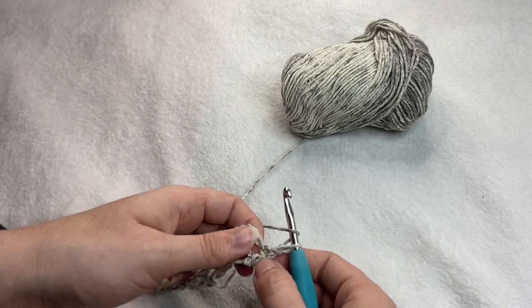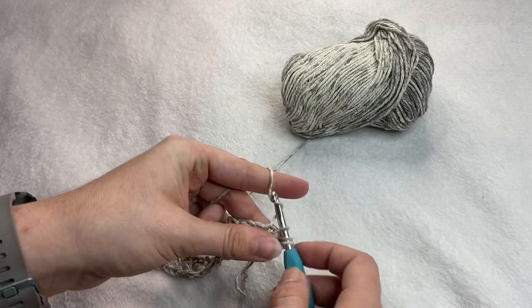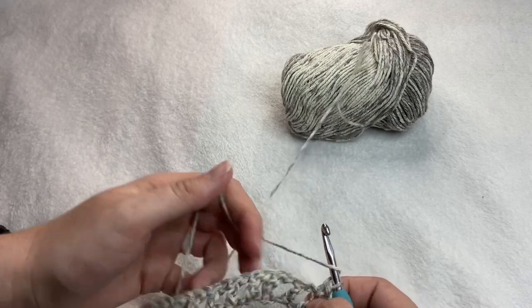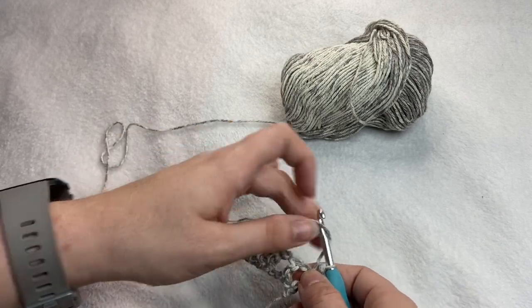You're going to put a half double crochet in the very last stitch on the end. You're not going to do a chain after this half double crochet. This is where you're going to start your feather stitches.